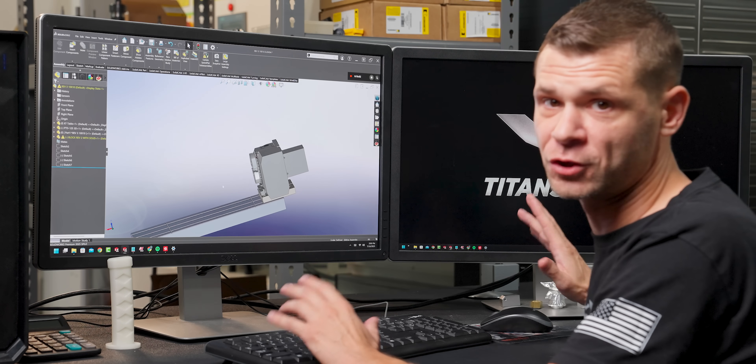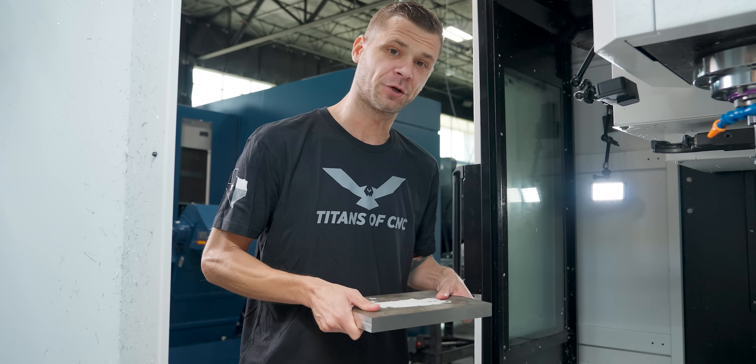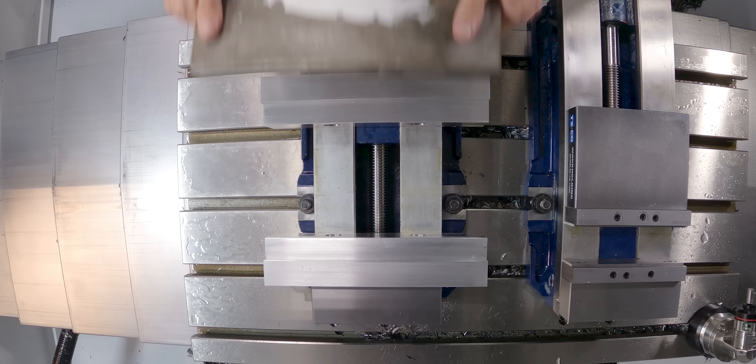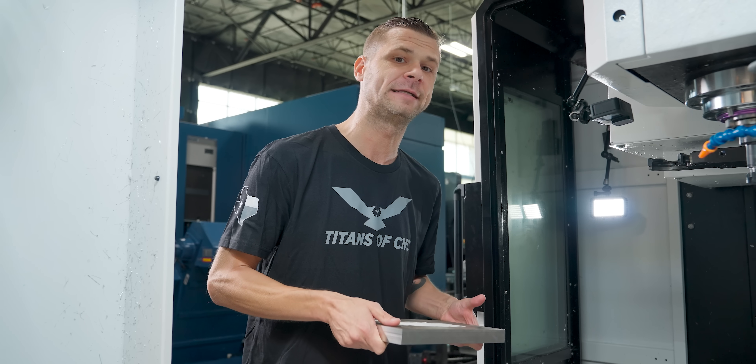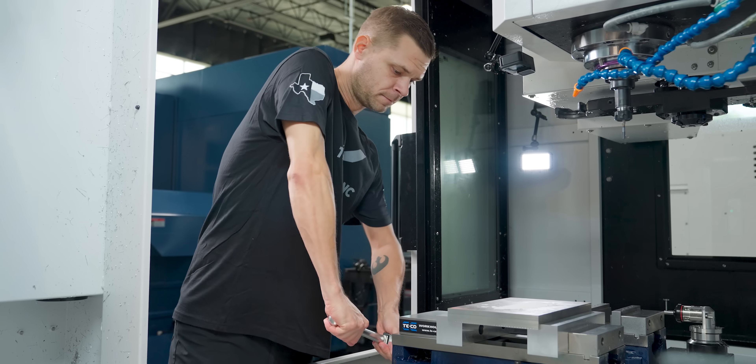Two major advantages of this setup are being able to still utilize the full X travel of your machine, and with the rotary being raised up in Z, you're also able to accommodate a larger fixture or part on the fourth axis. We're going to be making this fixture plate out of 304 stainless steel so that when we're loading and unloading the fourth axis onto it, we're limiting the damage — that's why we went with something a little bit harder than a material like aluminum.